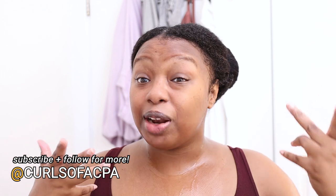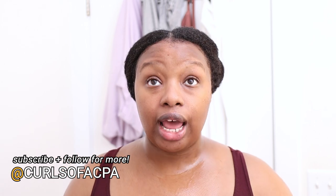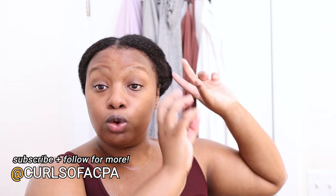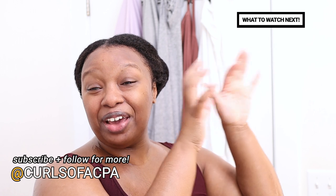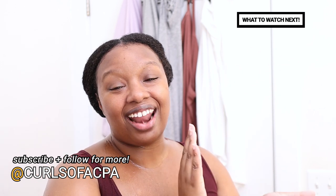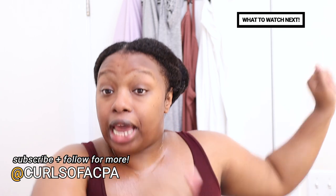I'm gonna go finish my wash day. The slip is amazing. The next time I use it I'll probably try it as a leave-in conditioner and refresh with it. Let me know below if you have any questions, comments, or concerns. I hope you enjoyed this quick pre-poo session — I'll put my pre-poo detangling playlist on screen. Until next time, don't forget to like, comment, share, and subscribe. I'm sending you peace, love, and good wash day vibes — bye guys!